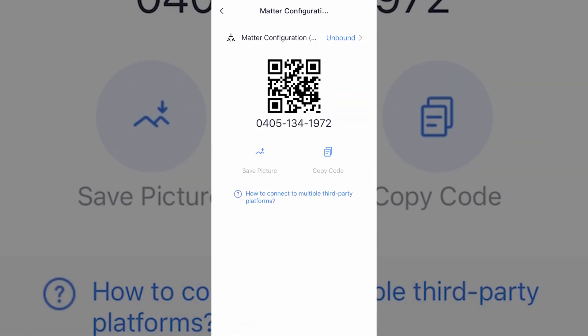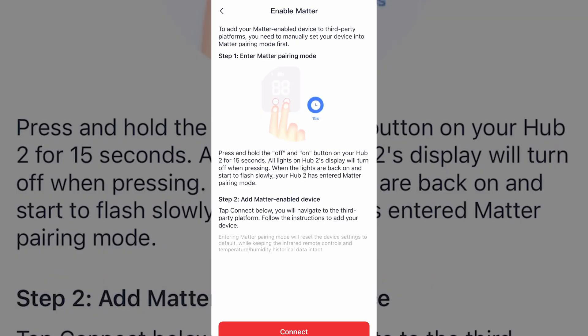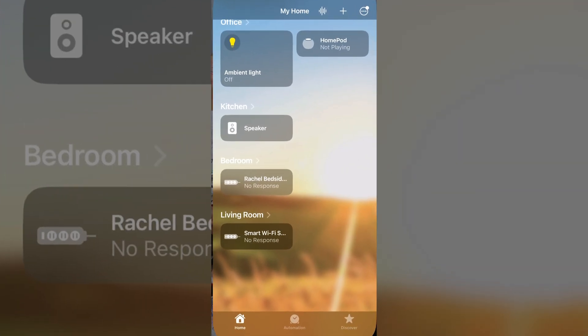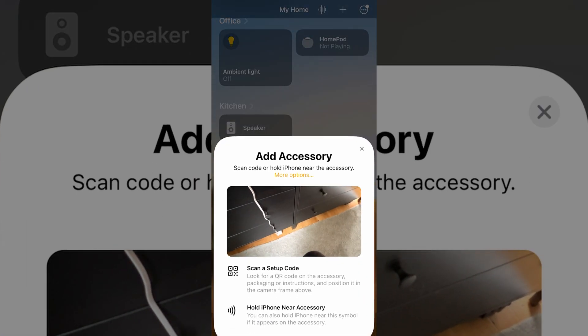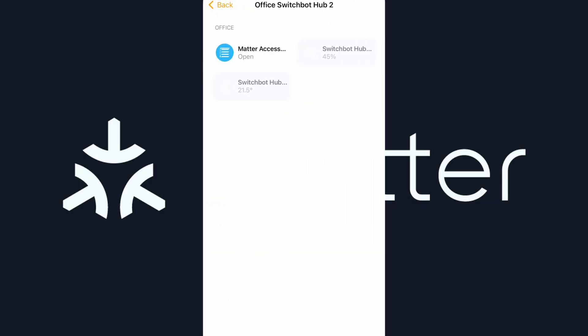In your hub settings, jump into Matter and you'll see the hub's Matter QR code. Copy the code, then go to the Matter configuration option which shows you how to put the hub into pairing mode — you press both buttons for 15 seconds. Once in pairing mode, select the Connect button, which jumps you into the Apple Home app. Click Add Accessory, enter the hub's Matter code, and the hub will be linked to Apple Home where you can view temperature and humidity sensors and control any child devices like the Curtain robots or Tilt Blind controllers.